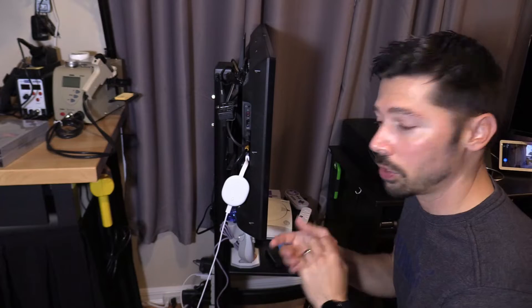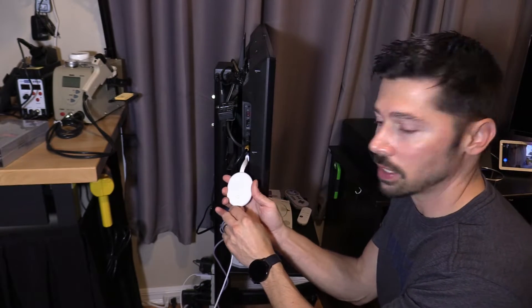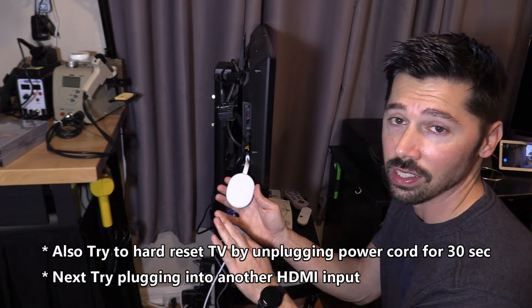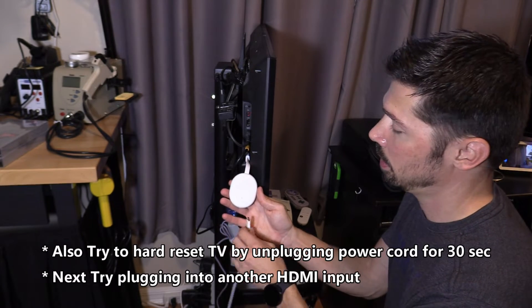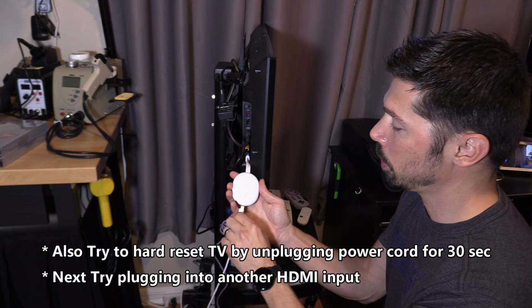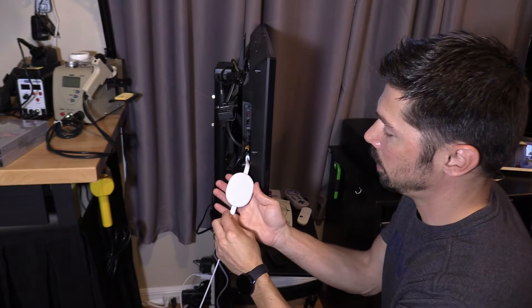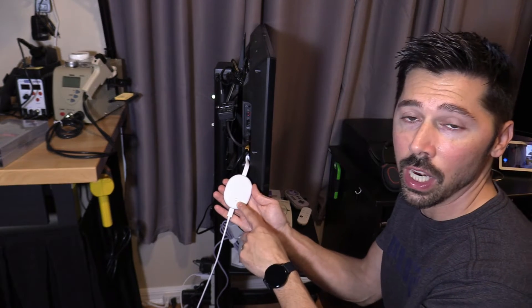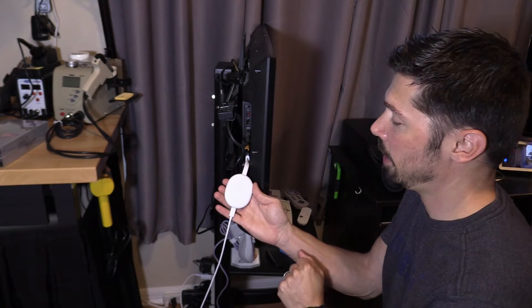The next step is to hard reset the Chromecast by simply unplugging the power cable for a full 30 seconds, so everything can discharge out of the circuit. Then simply plug it back in. You'll have the orange light for about 5 seconds and it will turn solid white, letting you know you have a good connection. Everything should be working properly after that.